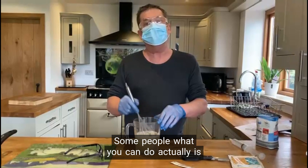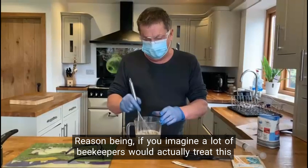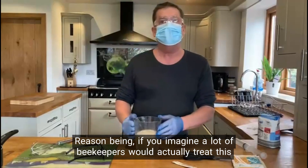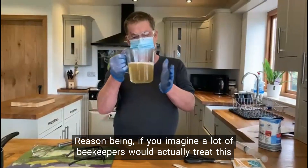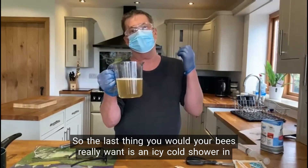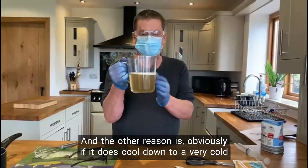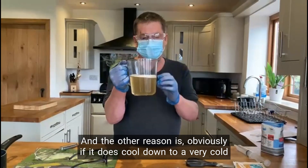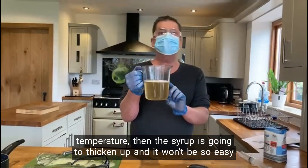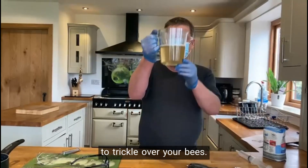Some people — what you can do actually — is put it into a thermos flask once it's warm. The reason being, if you imagine a lot of beekeepers would actually treat with this liquid in the middle of winter, the last thing your bees really want is an icy cold shower. So keep it nice and warm. And the other reason is that if it does cool down to a very cold temperature, the syrup is going to thicken up and it won't be so easy to trickle over your bees.